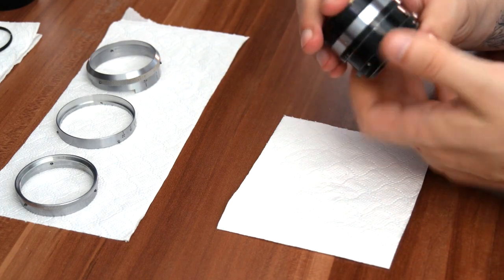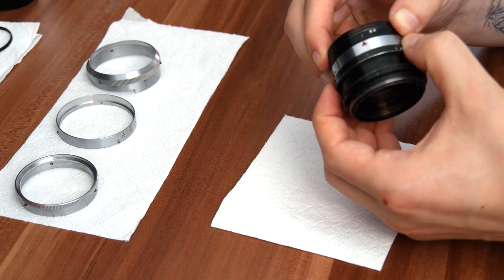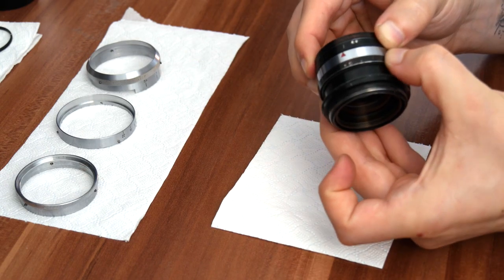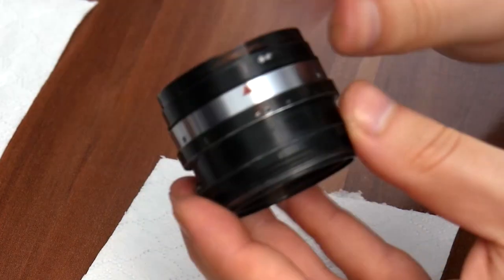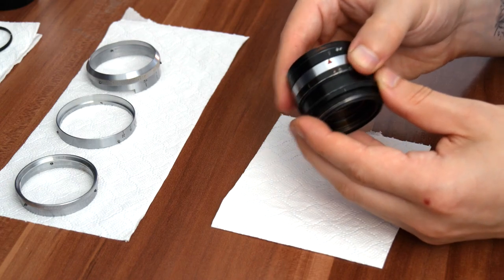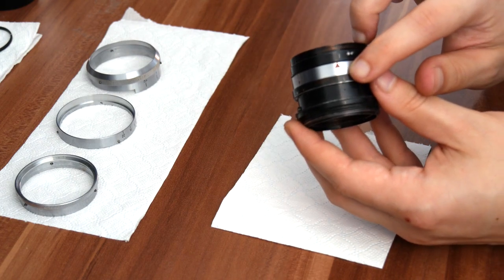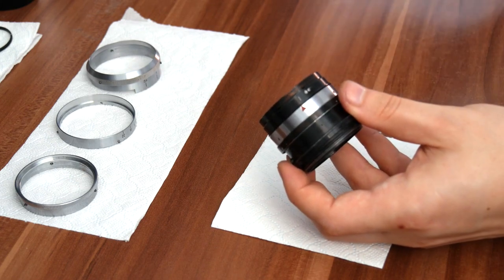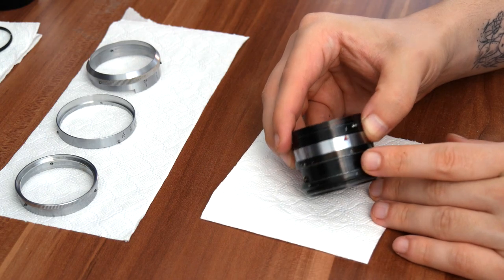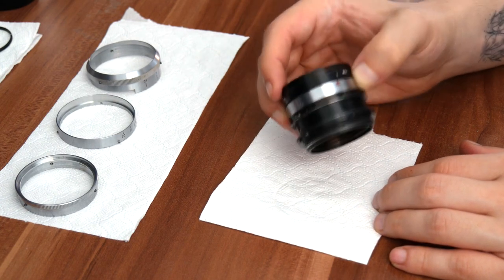If you moved the focusing crank as you were putting it away, there's a chance that the middle bit twisted a bit — this is actually the focusing. I would suggest you twist it all the way counterclockwise and make a marking so that when you're putting it back together, you know where it was. Also make a marking where the infinity is. Just grab your tweezers and make a scratch on this bit. Once you have the scratches, take a picture with your phone — when you're assembling the lens back together, everything is going to be more clear.